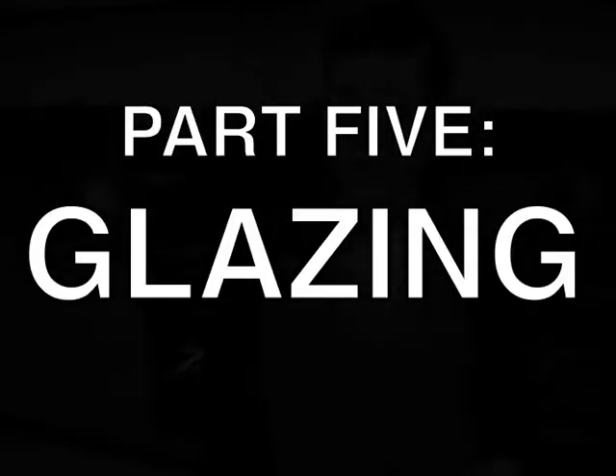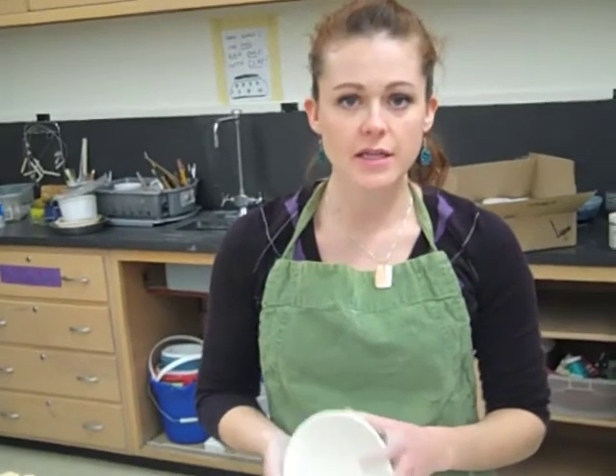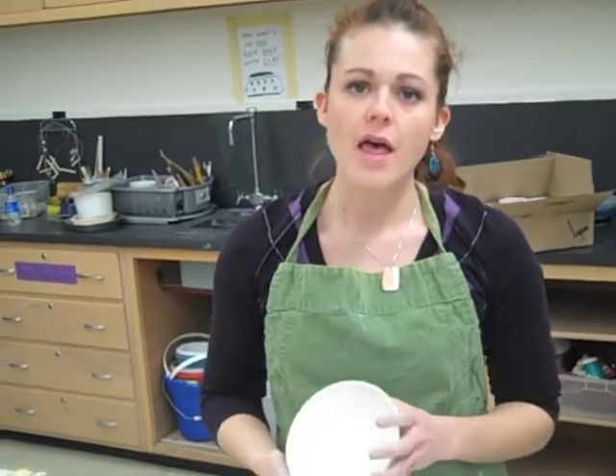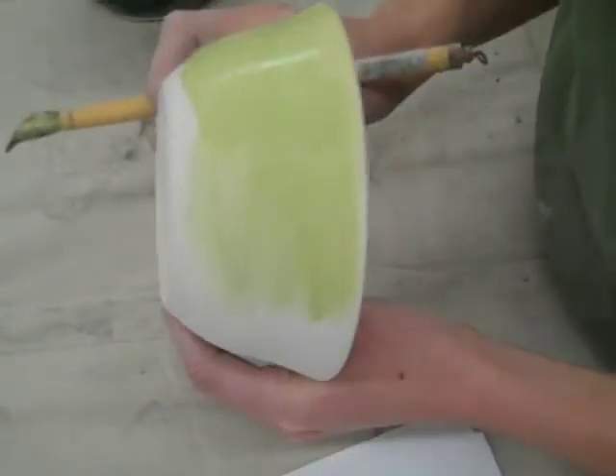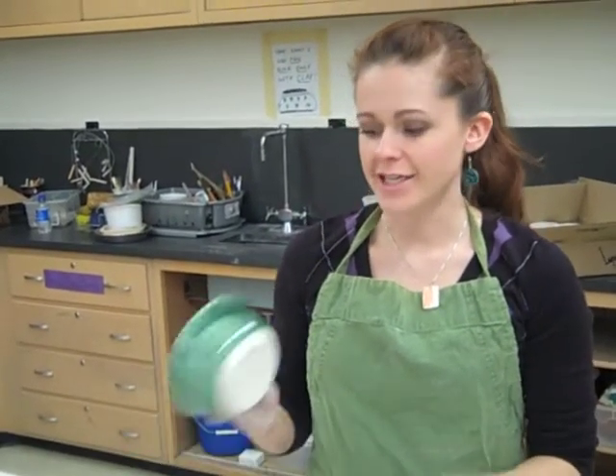The last stage of creating a piece of work from ceramic is glazing. Glazing is pretty much the most dramatic part because it's where you add your color and your shine or your dullness, depending on the glaze that you choose. Glaze is a liquid coating that you add to the outside and inside of a piece of ceramic that, when it's fired, goes through a chemical change and changes from a liquid into a very glass-like substance that's nice and shiny.